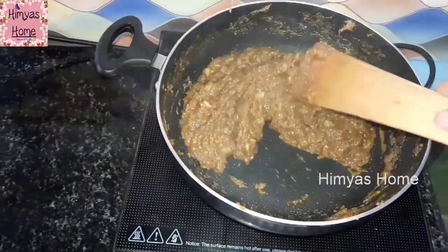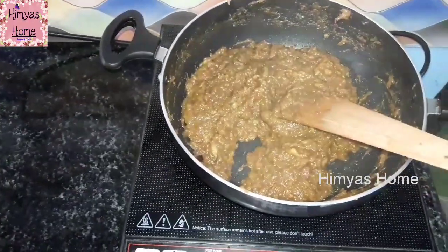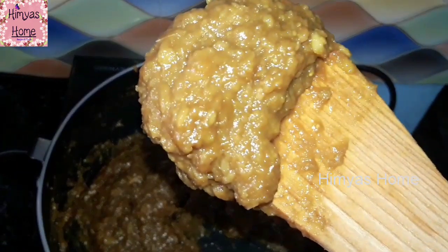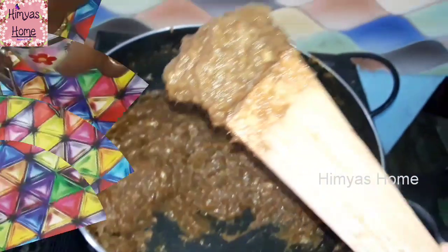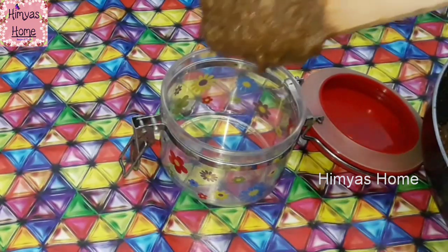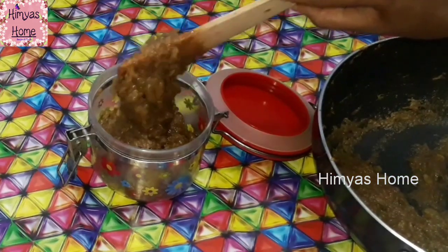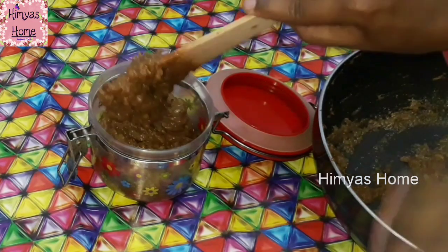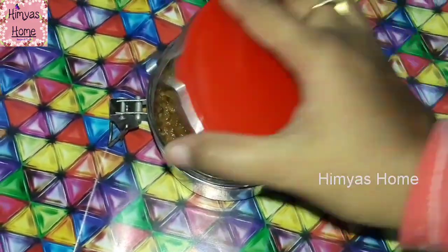We will need to do half of the cup. Now, let's put it in a box. You can store it in the fridge. When you eat it, you can eat it with 2 spoons. It has a lot of taste, so 2 spoons is enough. This is a very easy method for you to try.